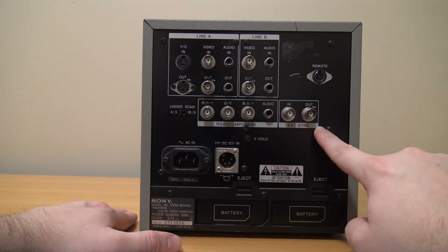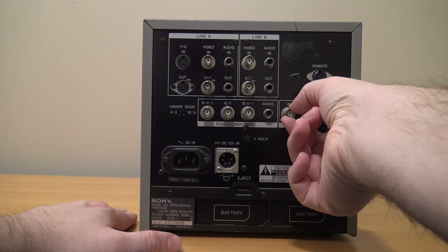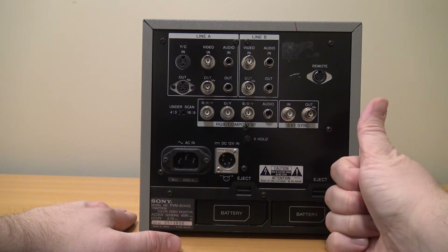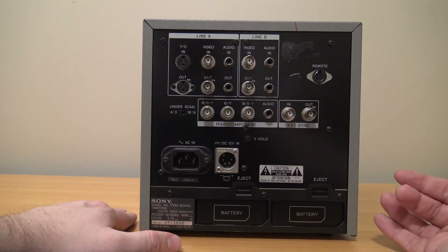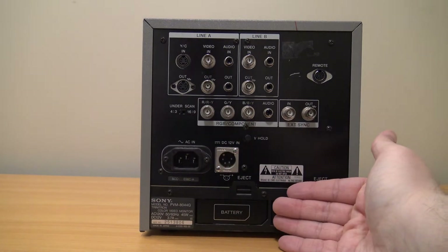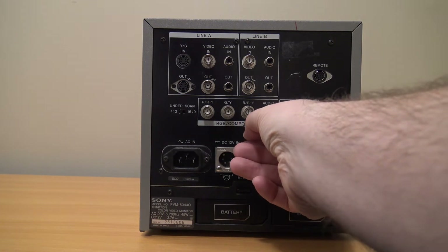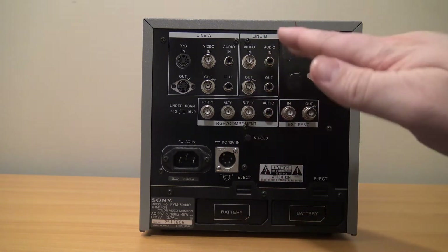If you use RGB you would need to use these inputs, and depending on which RGB signal it is there is a sync signal required — so you'd run red, green, and blue, and then need an additional signal to sync it. I won't go into exact syncing details, but you can also output a sync signal to other devices depending on what kind of signal you're using. One last thing on the back is the vertical hold adjust. When I got this out earlier this year I was worried something was damaged, but luckily the vertical sync was just slightly knocked off — you may need to adjust that if your signal seems to be rolling up and down.